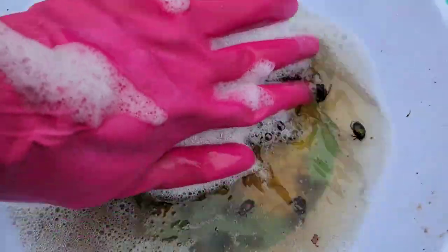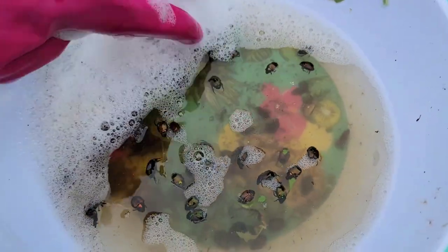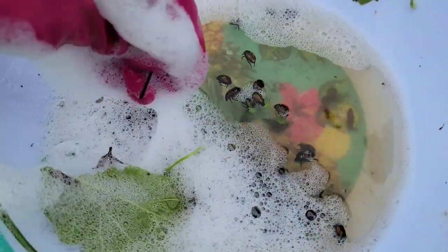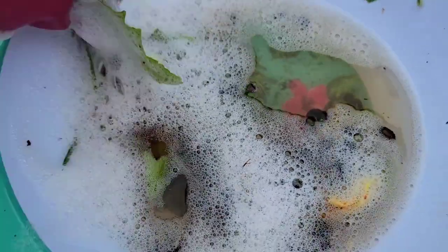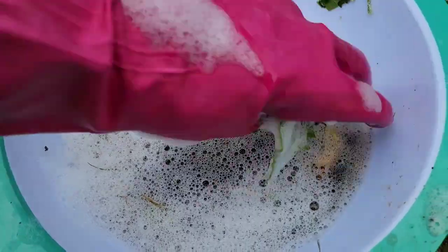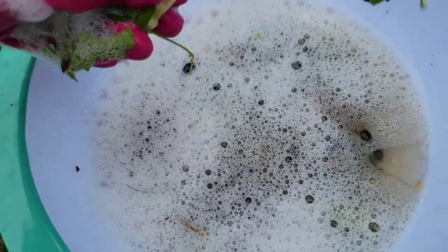These are the Japanese beetles that I have picked from my strawberries, apple trees, zinnias, and grapes. There are so many of them under these bubbles also. That's gonna be all for today — thank you for watching and happy gardening!